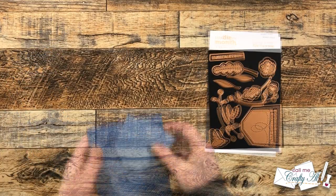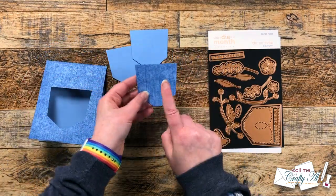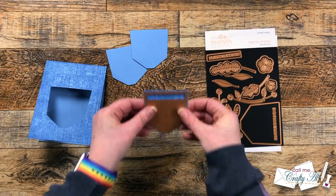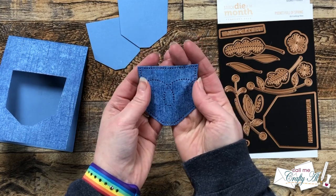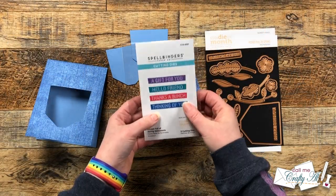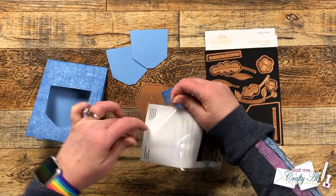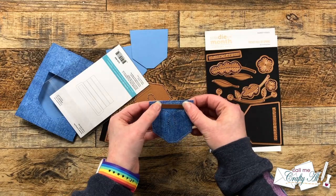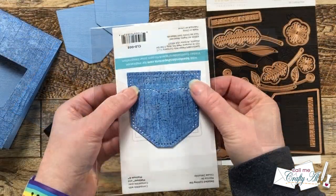After I had my three pockets cut, I took the one with the stamping on it and used the stitching detail die from the set to add the stitching holes. I run this back and forth a couple of times in my die cutter to help get all of those little bits out — there were a few I had to poke out, but overall not too bad. The last die I'm going to use is from the add-on and says 'a gift for you.' I just wanted to make sure everything was in a nice, solid place on its own.